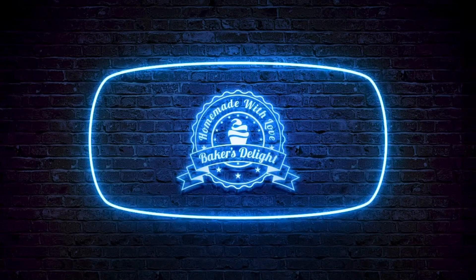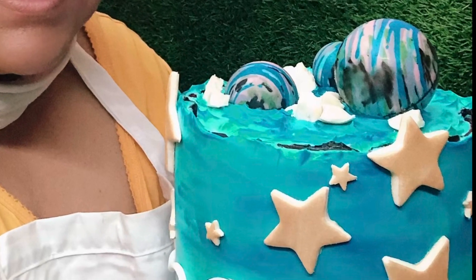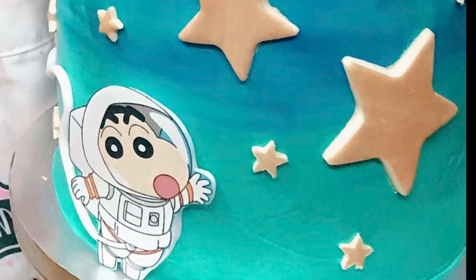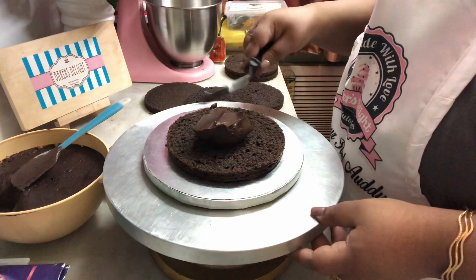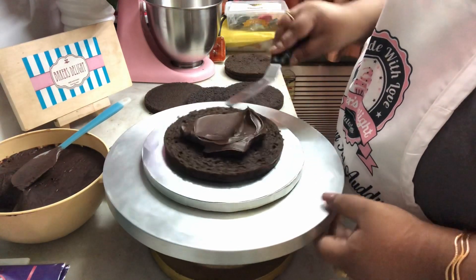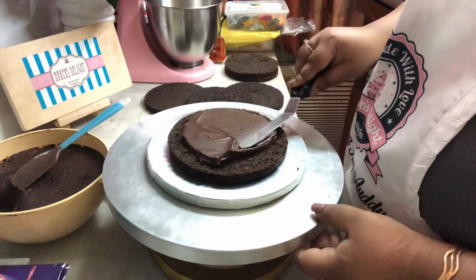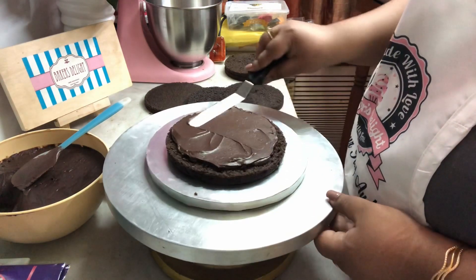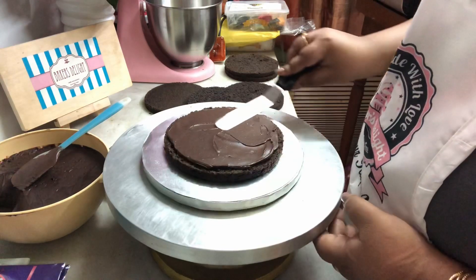Hi friends, welcome to my channel. Today I'll be showing you how to frost a tall cake. This is a space-themed cake, and I'll be showing you how I frosted it. I have already baked and layered the cakes, so let's begin with the frosting. I have the ganache, which is chocolate and cream, already prepared.